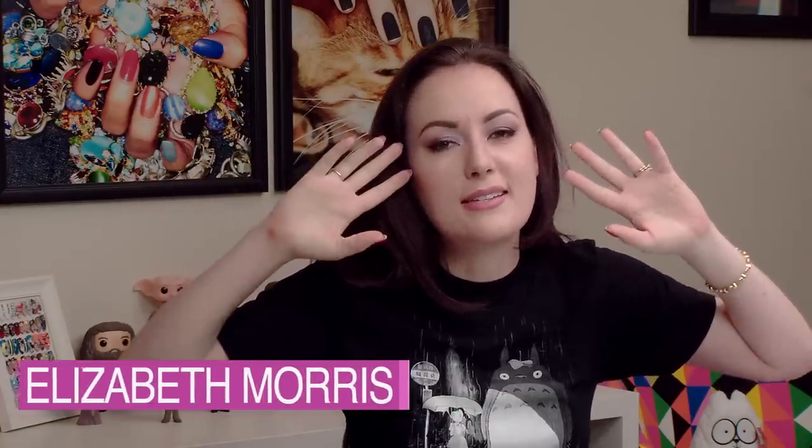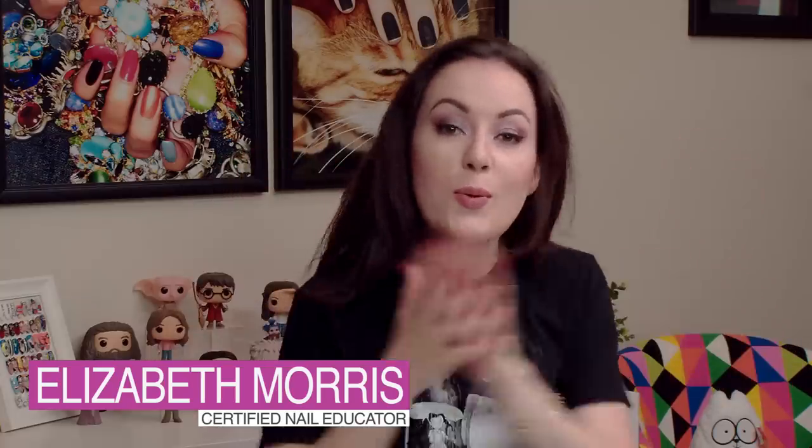It's Liz from The Nail Hub. I just did the most epic recording of lamps, and my file is corrupt, so we're redoing this, which is really fun — just part of making videos.